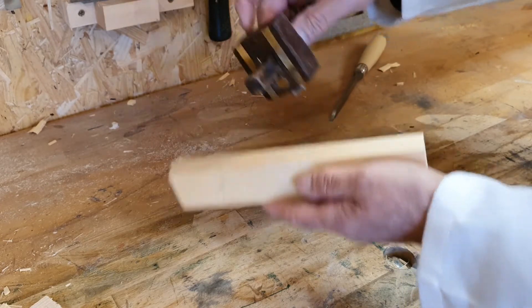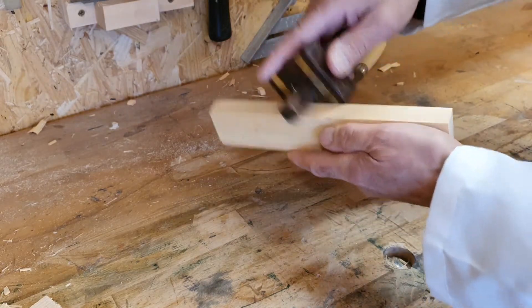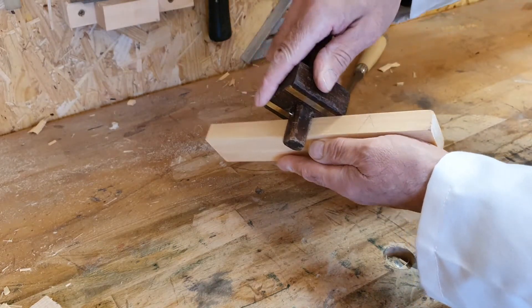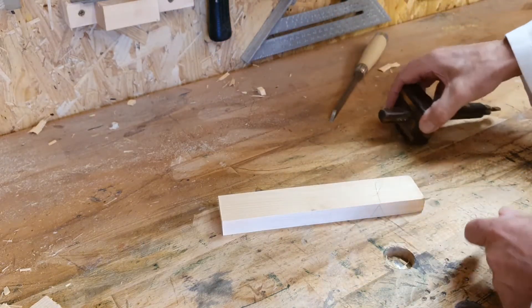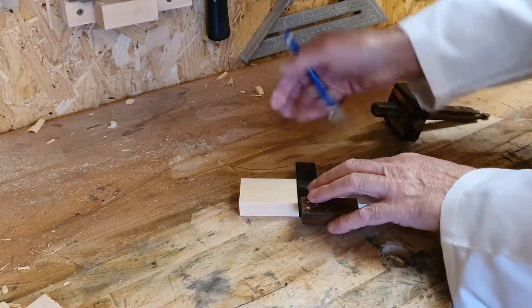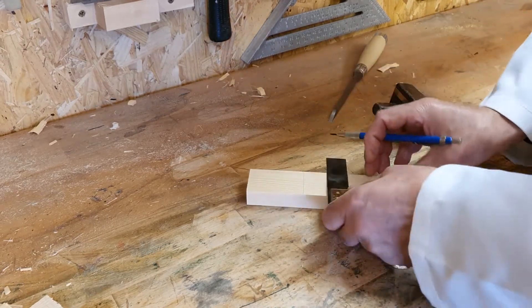Until they do align. Next, gauge the mortise between the mortise lines by first making a mark where the mortise will finish with the gauge, then slide the gauge from the other line towards the mark you have just made. Don't forget to keep the stock against the face side. Then turn the workpiece over and repeat on the other side, again with the stock against the face side.